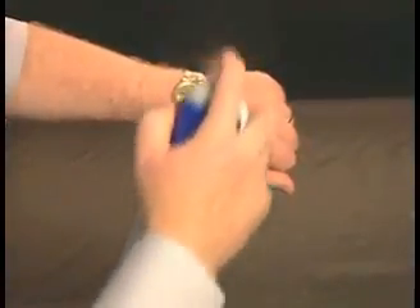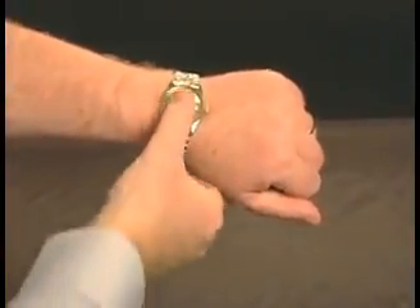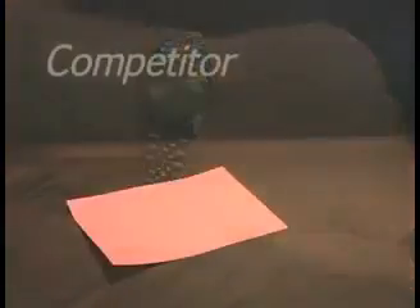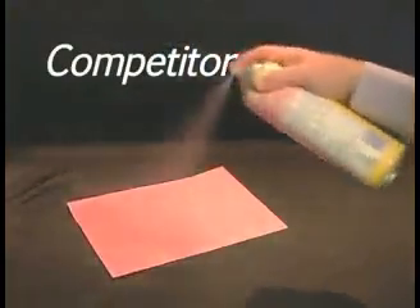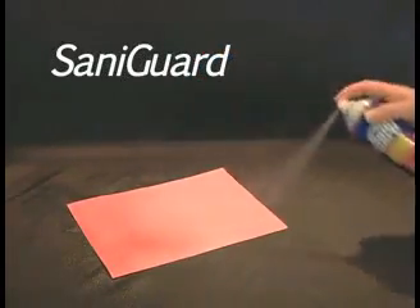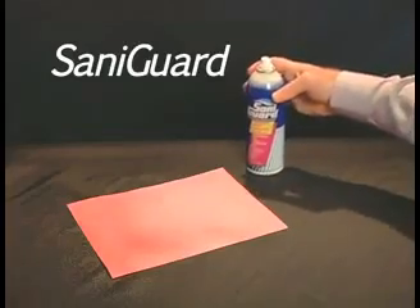A couple of demos we can show: one is a wristwatch where we spray on the wristwatch, touch the wristwatch, and you'll see that it comes out dry. Also, we have a paper demo where you spray SantaGuard on one half of the paper, the competition on the second half, and you'll see how much, again, our product is dry.